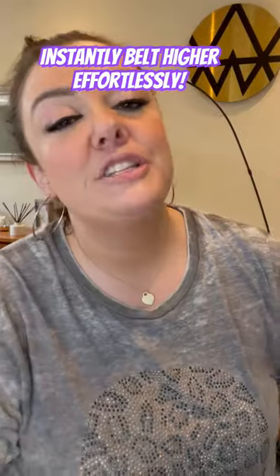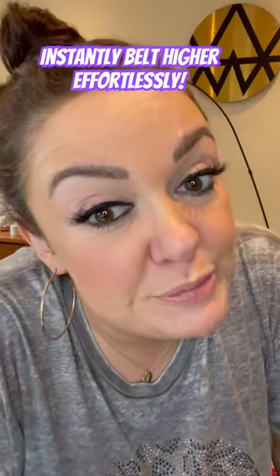That was me belting a top A, which — let's face it — you'll never need to sing any higher than there, my loves. Give it a go, but don't strain and don't use volume to get there.